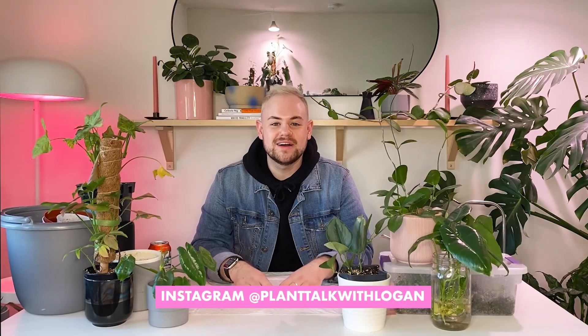Hi everyone, welcome back to Plant Talk with Logan. I am Logan and thank you for clicking on this video. This is my first sit-down video in my new apartment, and this space is where I'll film most of my sit-down videos. I'm really excited about it because when I was working on putting the furniture in here and planning this apartment out, this is what I had in mind for filming videos. I hope you like the new setup.